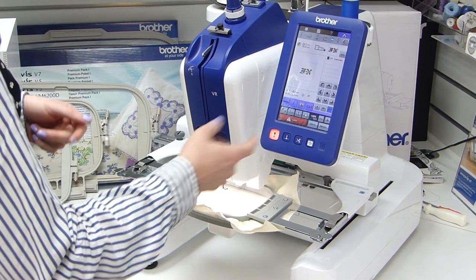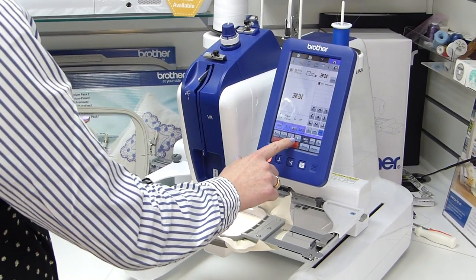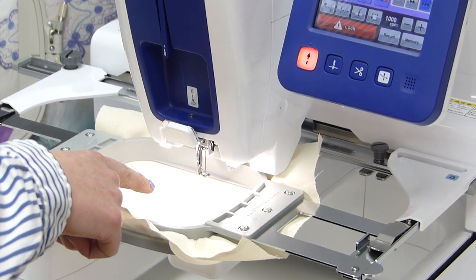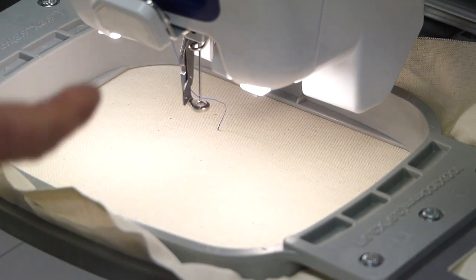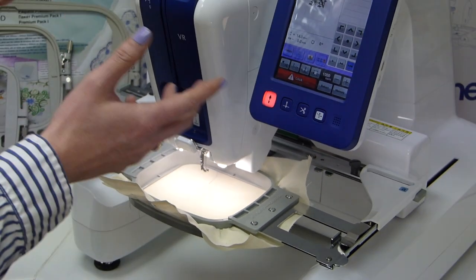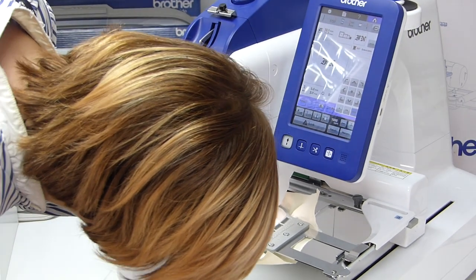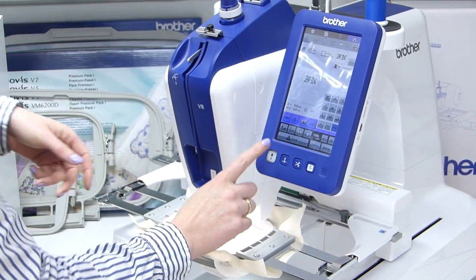You can also lock it again from that point. If you want to check your design first — always a good idea — press this button with the arrow and dotted line going around. The laser pointer shows you exactly where the design is going to land. If you need to reposition, you can touch the screen and move it, or use the buttons, until you're happy with the placement. Once happy with positioning, press the unlock button and start.